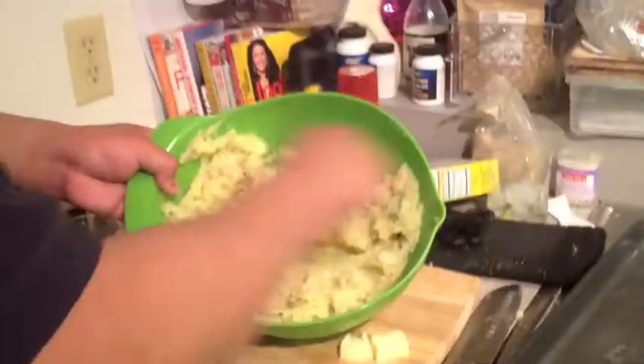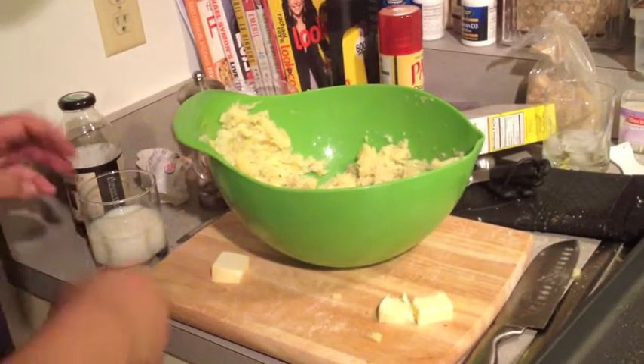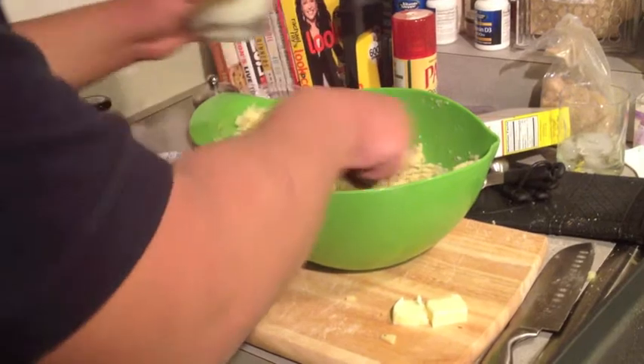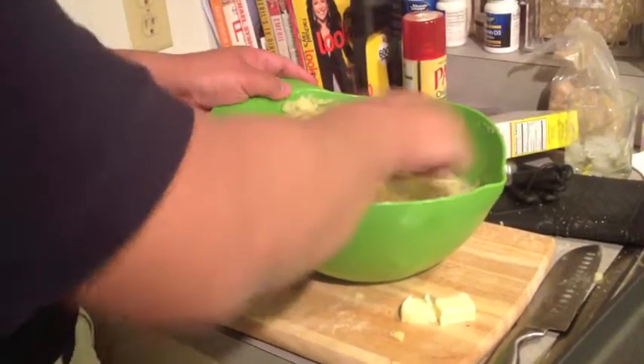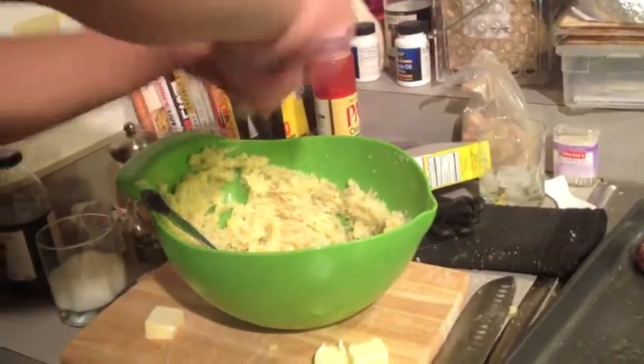I've mashed these potatoes up until they're just chunky, and you can do this as chunky as you like. Now I'm going to add a little milk — you could use cream — and that'll help loosen it up just a little bit and add to the luscious creaminess. I think I'll also need a little pepper — a little pepper always adds something.